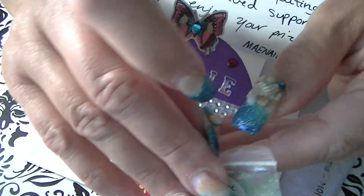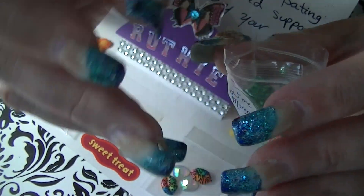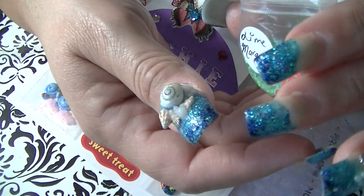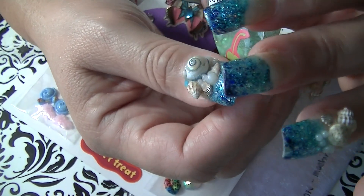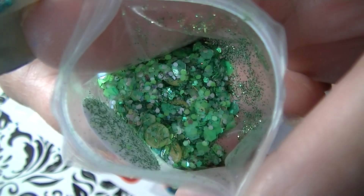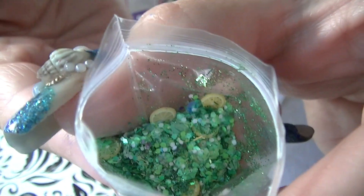There we go! Oh, it's got — oh, so cute! It's got lemon fimo in there. How pretty is that? See the lemon slices? It's really cute, I love it. Wow, really pretty — thank you, May!